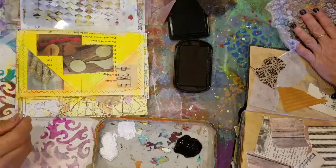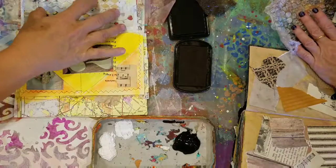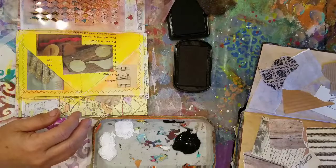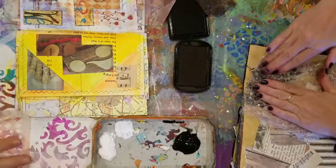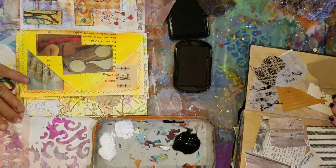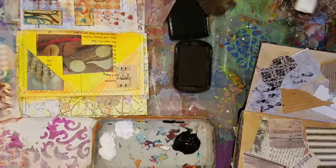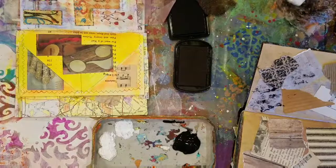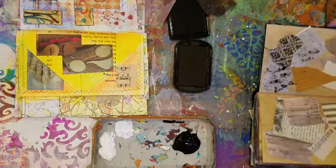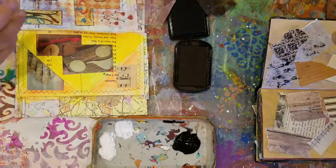I try to remember to save stuff, but I throw a lot of stuff away. I found that this bubble wrap makes a neat little pattern. I love bubble wrap. It doesn't look like much, but when you get all this stuff on here... honestly, I think bubble wrap was the first texture people started using — it's like the original. And then they started marketing stuff.